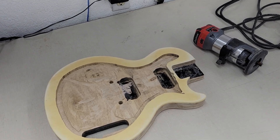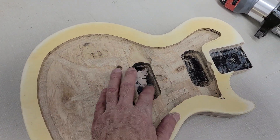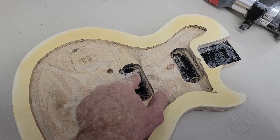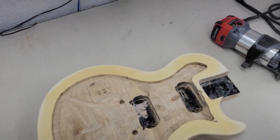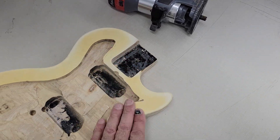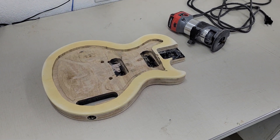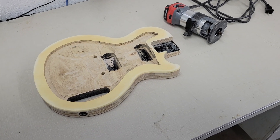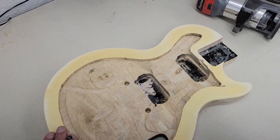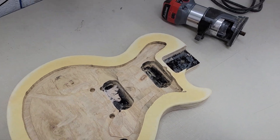Got some more routing to do — get this all routed out down to here — and this will almost be ready for us to start putting together. Routing, electronics, all that good stuff. Get the top fitted on there. The next step, once I get this routed and done, will be to get the top done.